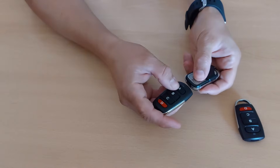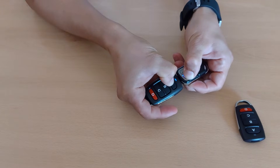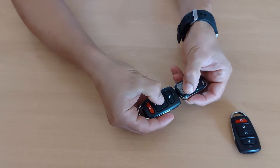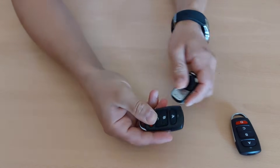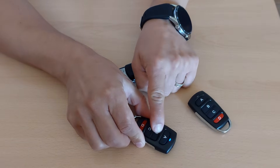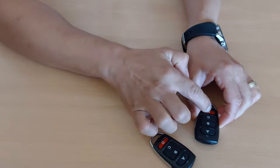Now to copy one button, just press the button simultaneously until the LED is flashing continuously. And now you have one, two copied, and these have nothing. One, two, and these have nothing.